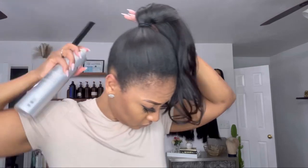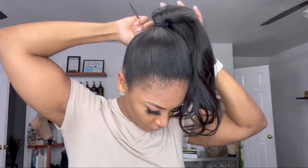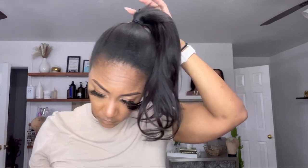Once the ponytail is up you can see there's a little spikiness going on, and of course we don't want a spiky ponytail, so I'm just taking my BaByliss Pro flat iron and bumping the top of it to get it to lay down. Again, had I put curls in it, it would have just naturally curled into the ponytail itself — so take that as a lesson. If you ever do this, go ahead and put a few curls in there.